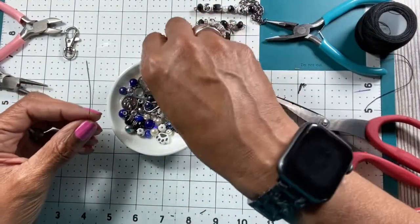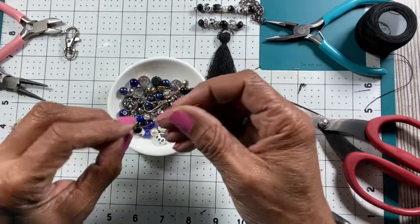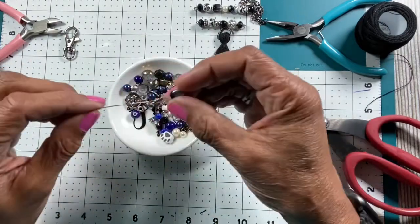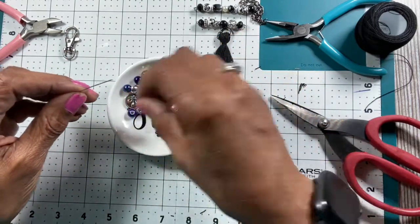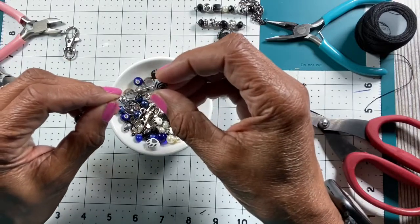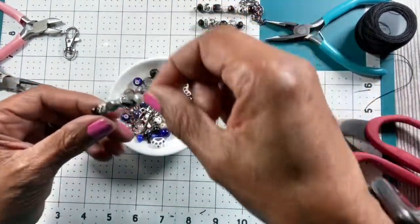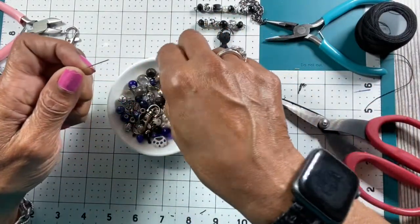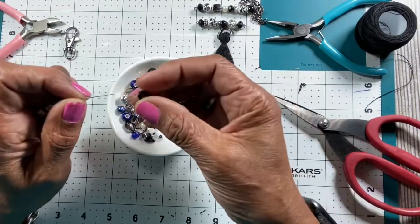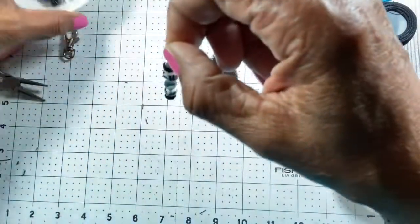I want to start loading this eye pin up with beads the way I like it. I'll put this one on, then this one — maybe a little spacer, maybe this one so it can have a little interest, and maybe a pearl. That's looking good! Then I'll put another little black one — okay, trying to find the hole — put that one on there, and I think I want another one of these spacer things on top. Now that I have that, that's the way I like it.